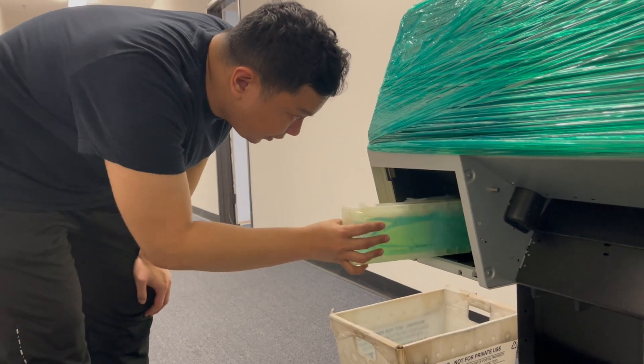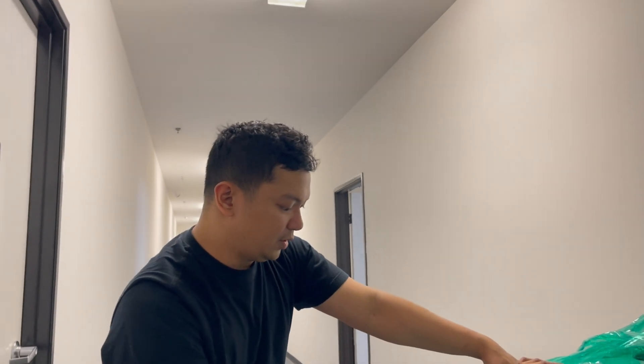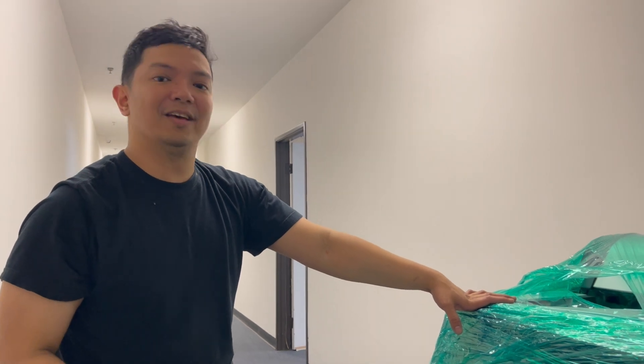Once we have done the initial fill and flushed the lines of the new printer using the cleaning solution, we can now charge it with the DTF ink.